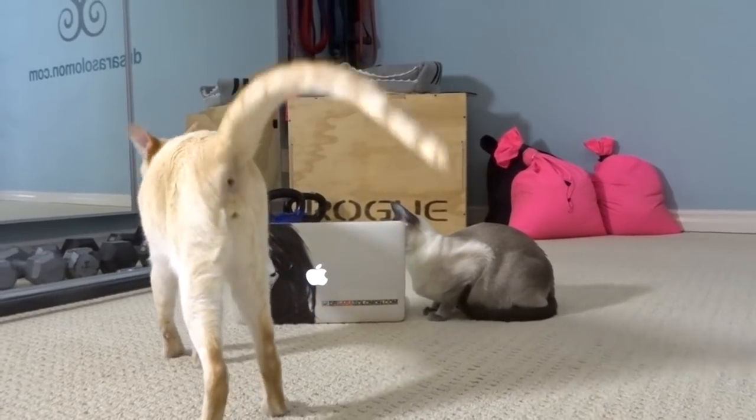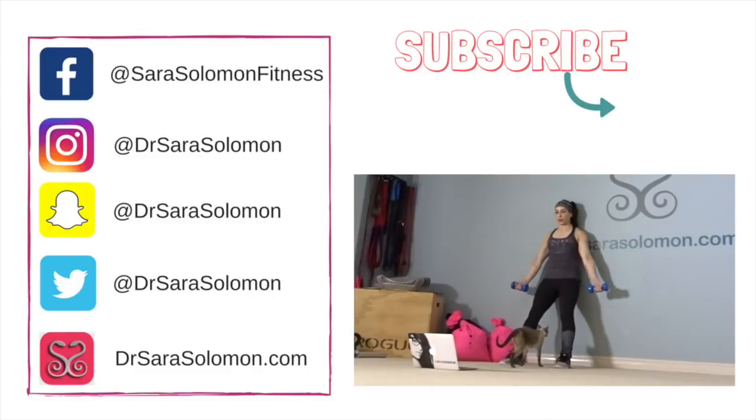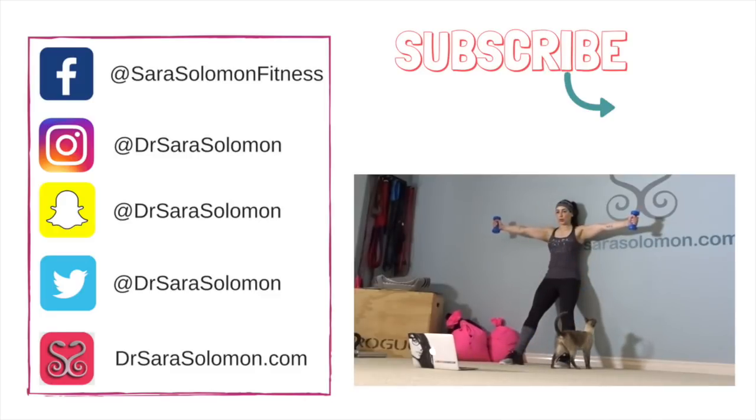It's just a laptop. Rest for one minute, then replay this video and do this Tabata one more time — two rounds total. For more exercise videos with my fabulous cats, make sure you subscribe.